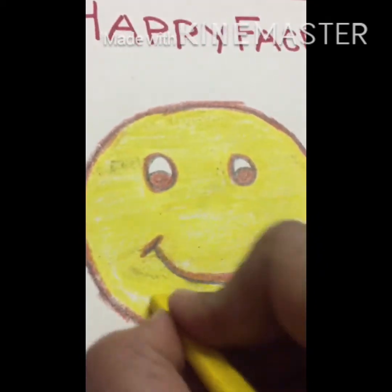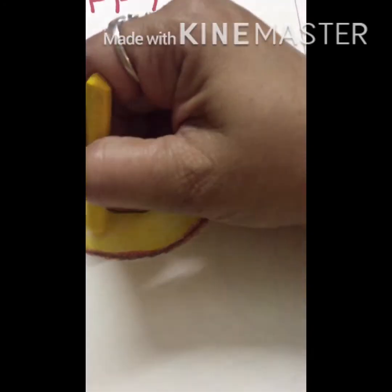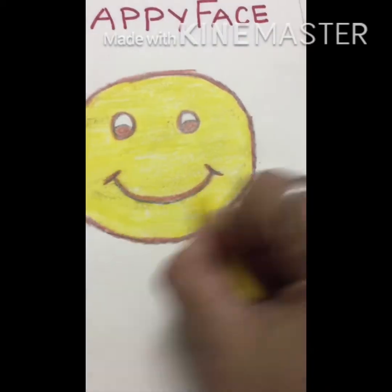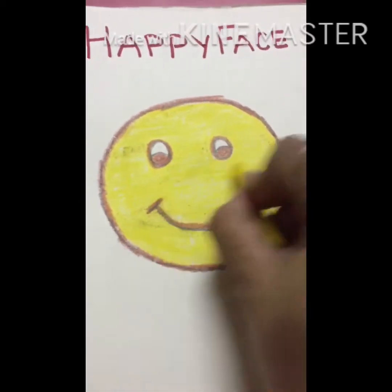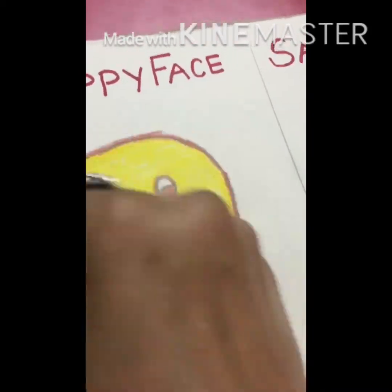Look, our coloring is done and our happy face is also ready. One more thing you are to take care of: you are not to leave any white space. If you are seeing any white space anywhere, then fill it properly, as I'm doing.